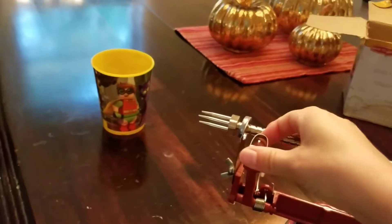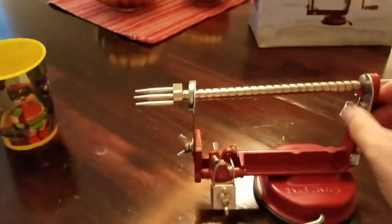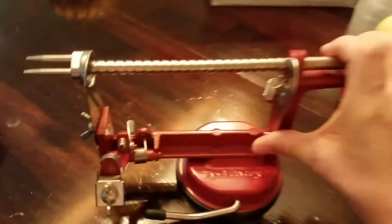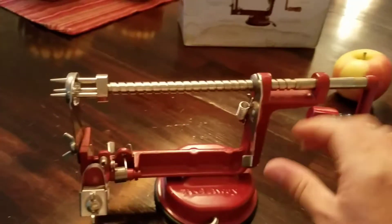The next thing you're going to do is pull the lever out. It's hard to do this with one hand — you push this lever down and you pull this out. Usually you use two hands.